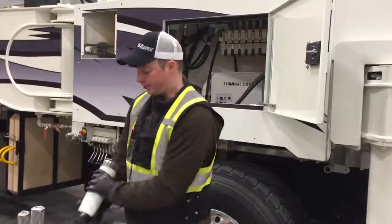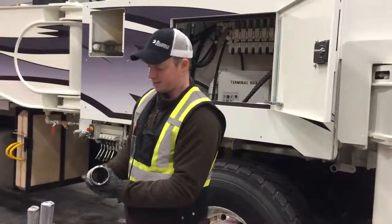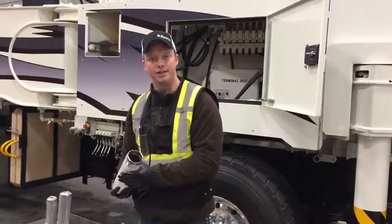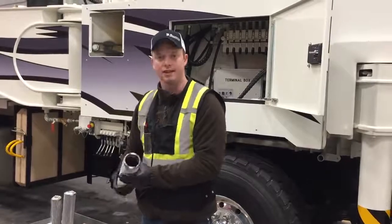When you're changing your filter, one thing you want to be careful of is to look inside the canister here. Make sure there's no debris in there. Clean it out with some brake clean and let it dry.